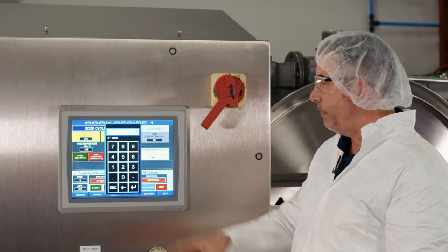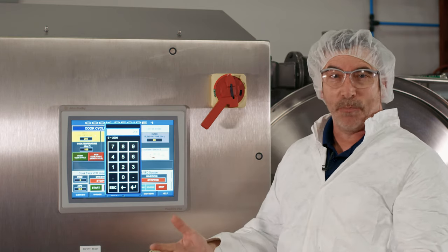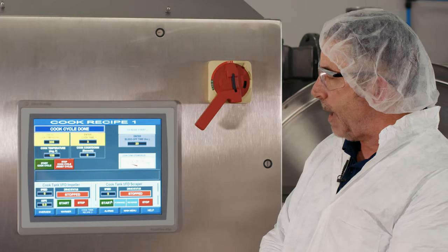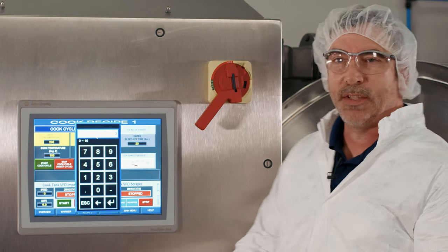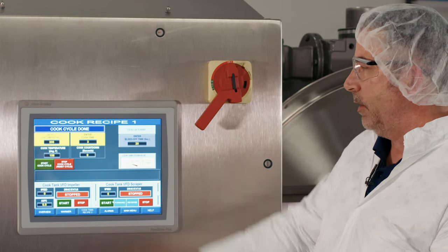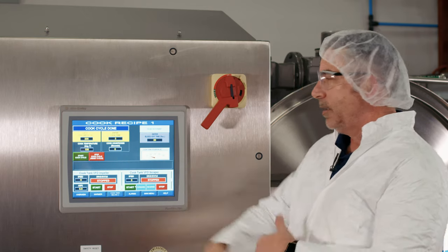For icings and glazes, you'll typically set a cook temperature in the range of 200 to 212 degrees Fahrenheit. Once you adjust it, the actual cook temperature is displayed on screen, confirming the settings for that batch. You can also change the cook time — the rolling boil duration — which is shown as three minutes but can be changed to two. This sets your cook time for the icing formula, and you can change these settings from batch to batch depending on the formula.